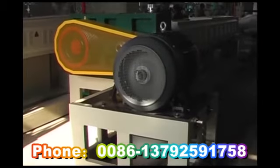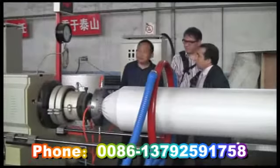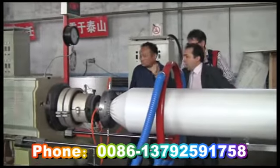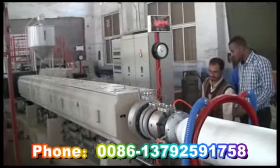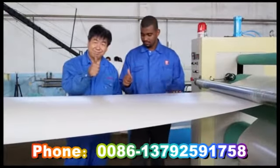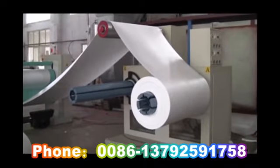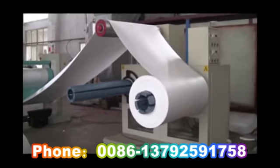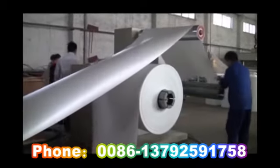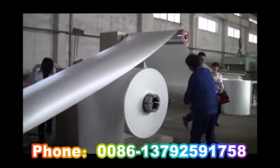Feature 5: The motors of both extruders and the traction motors use frequency changers to control their speed and run steadily. Feature 6: Rolling is equipped with an automatic roll-removing system, which is very convenient. The meter counter gives a warning automatically when it reaches the length the customer needs. Rolling is controlled by a torque motor.